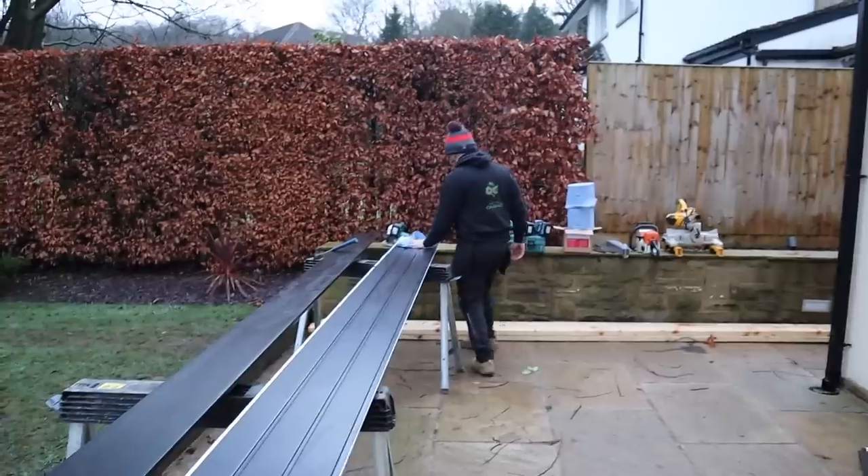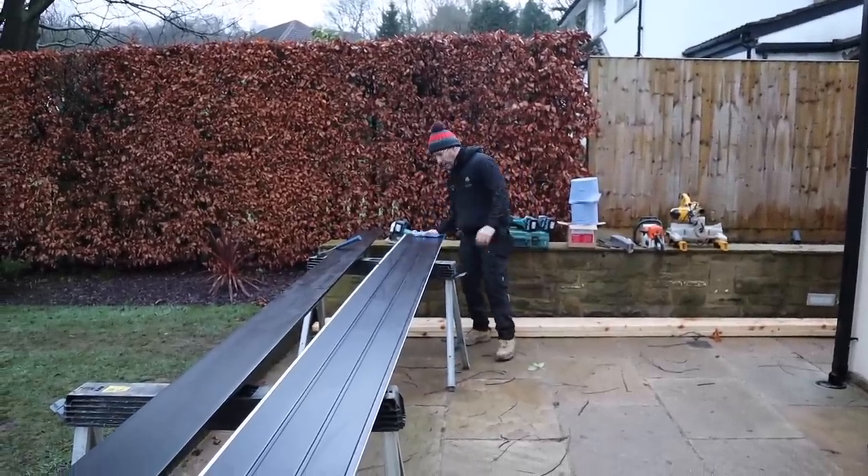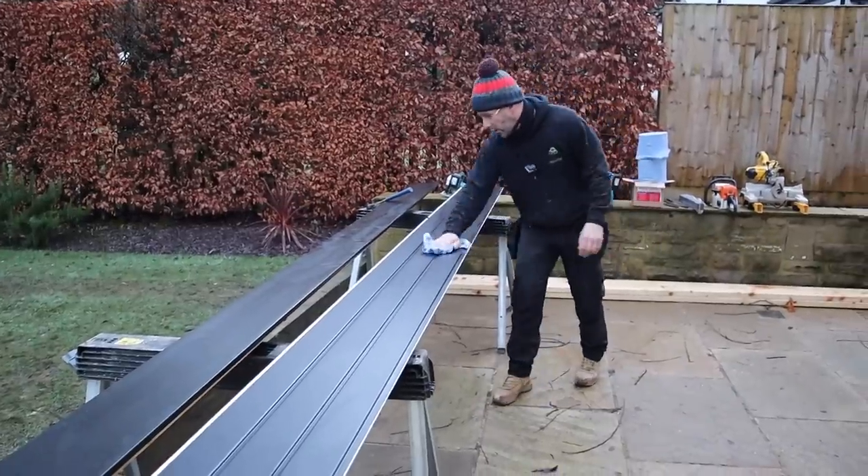We're going to get the insulation off now and I'm going to show you how to do the soffits and fascias, and then put something different on top of the roof as well. The rubber is bonded down to the OSB3 and all is good. We're going to put a ribbed hollow soffit on the front, which will also carry the lights for the down-lighters.